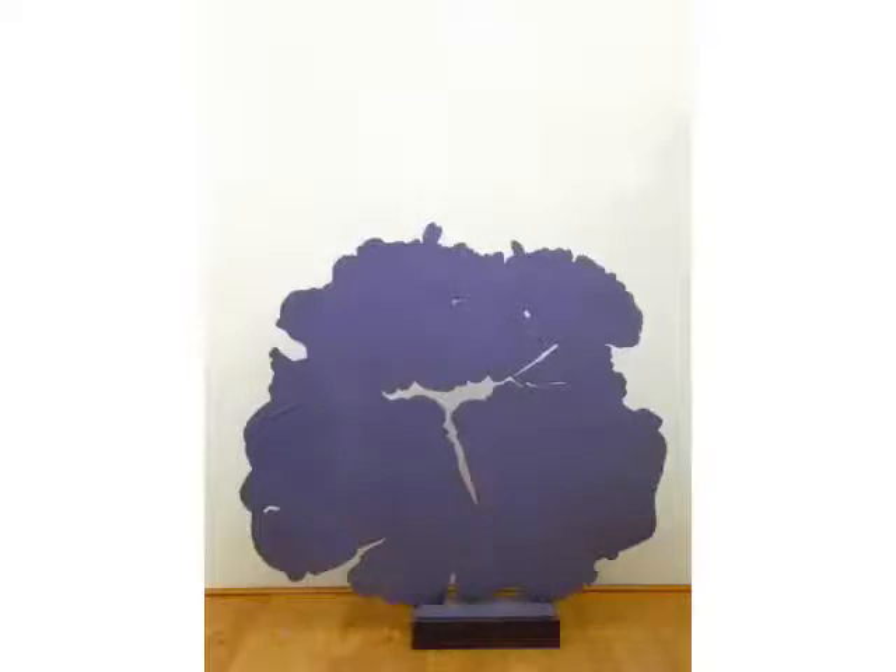Pietro Consagra, Violet Garden, 1966. This large painted ironwork with an indented profile and a cut in the middle immediately evokes in the viewer's mind the profile of a tree. Thus a natural concept is suggested through a medium and an abstract shape that are not naturalistic at all.